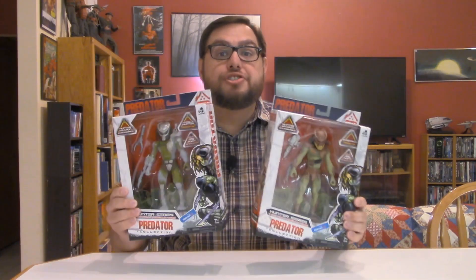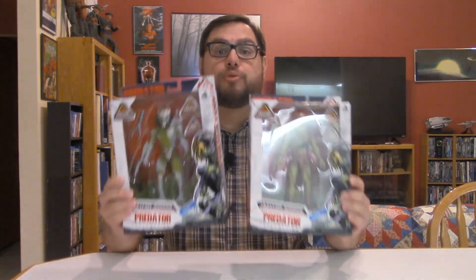I'm Jason and as you can see I was able to pick up the other two Lennard Toys 7-inch Predator figures. These of course are from the Hunter series exclusive to Walmart. Got the Jungle Hunter right over here from the first movie and the Berserker, which if I remember correctly is from Predators.